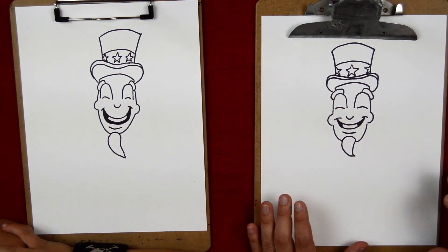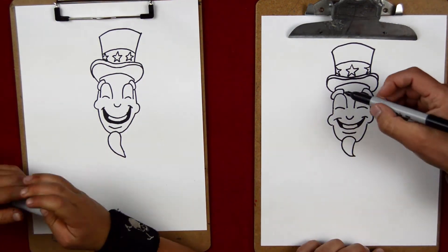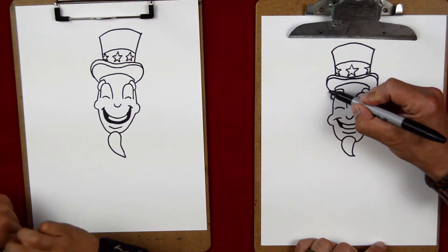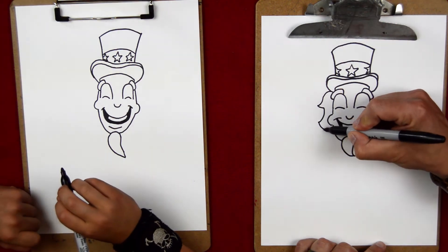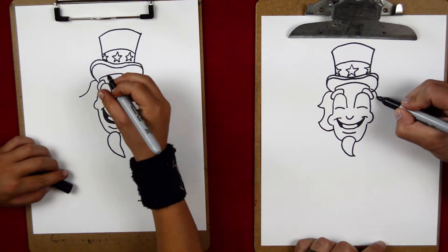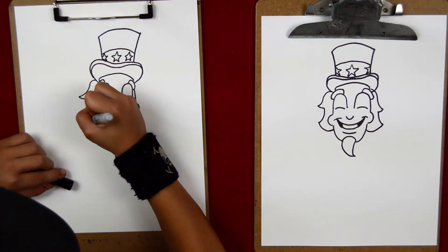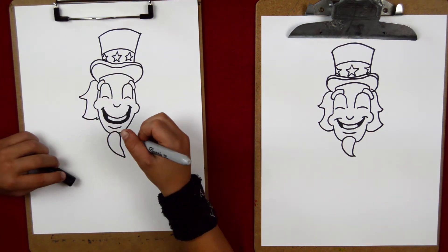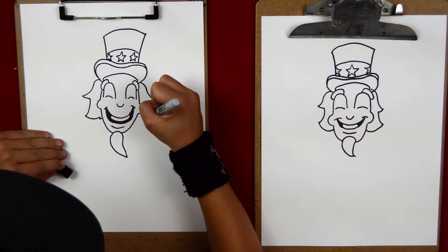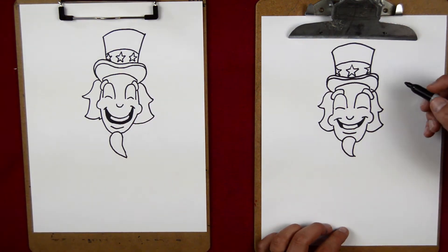Now let's give him his hair. Uncle Sam has long hair and it's very bushy on the side — it's kind of disheveled. So we're going to come out from here and do kind of like this — it's kind of like waves.